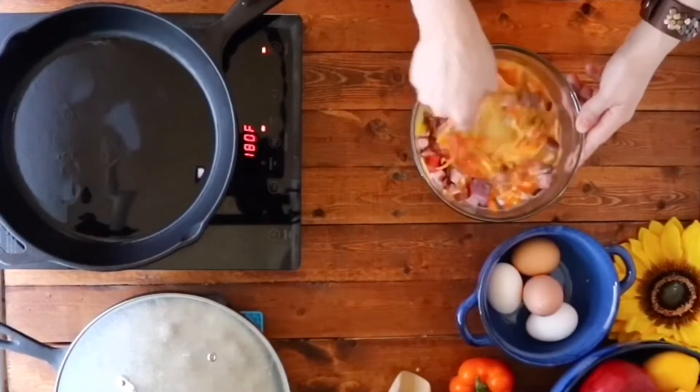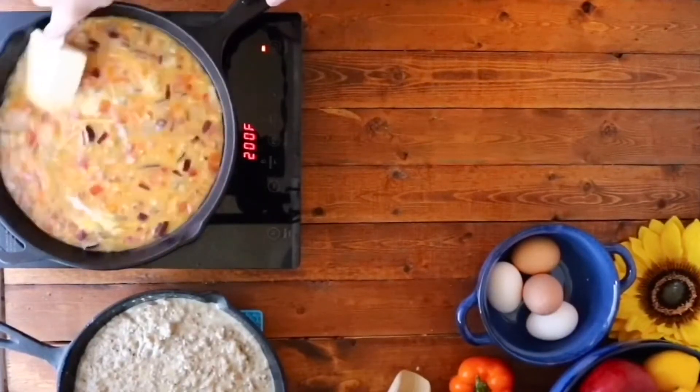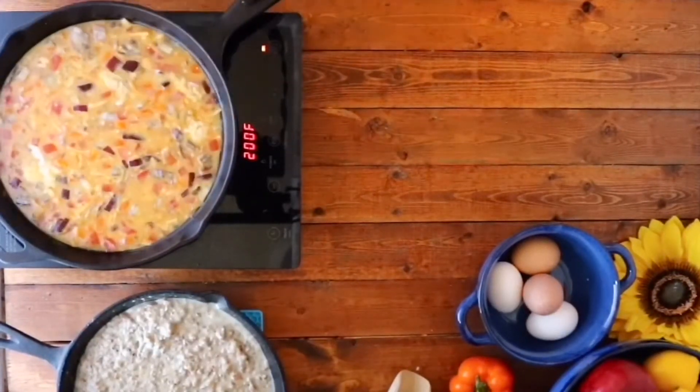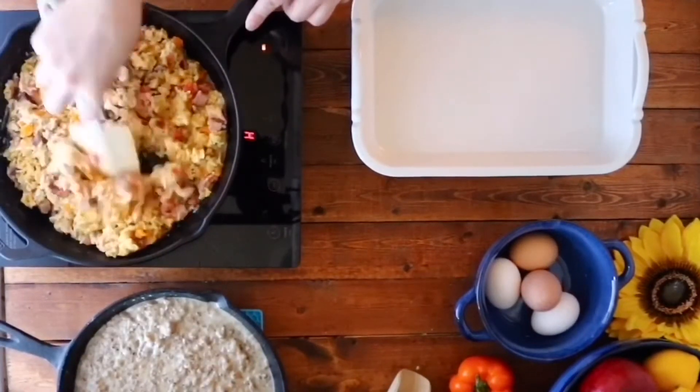Give it a good mix before pouring into the hot pan and scrambling. The most effective way I've found of making scrambled eggs is to use a rubber spatula to push the outsides towards the center. And there you go.